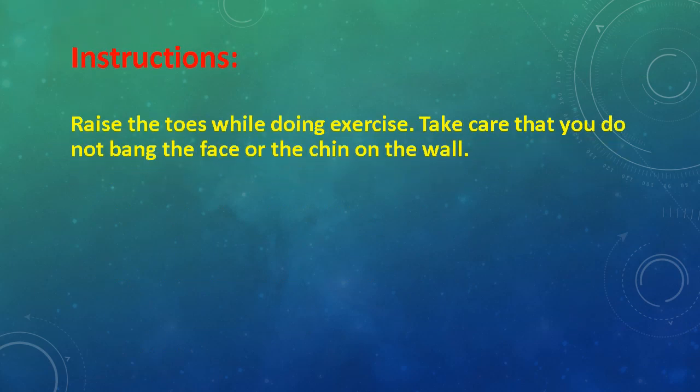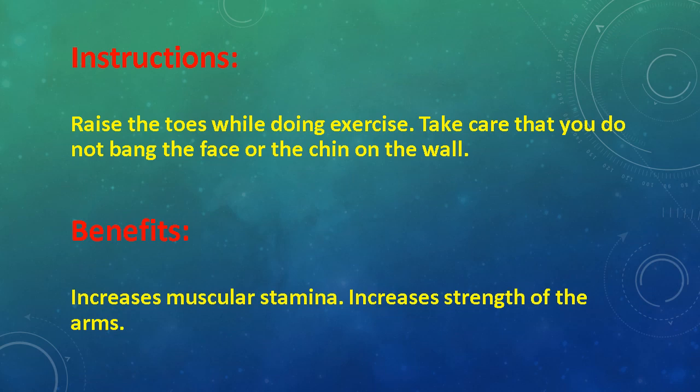Take care that you do not bang the face or chin on the wall. Benefits: Increases muscular stamina and increases strength of the arms.